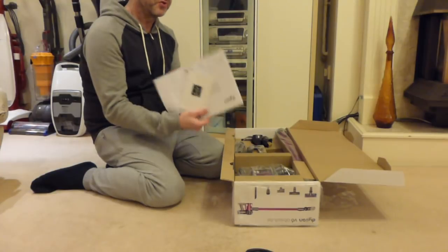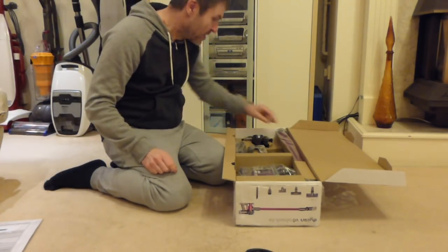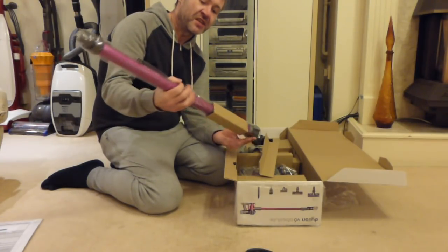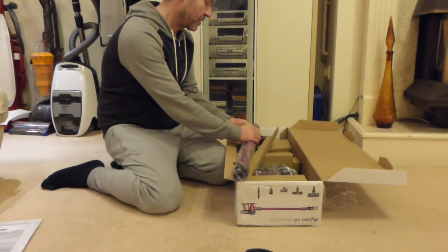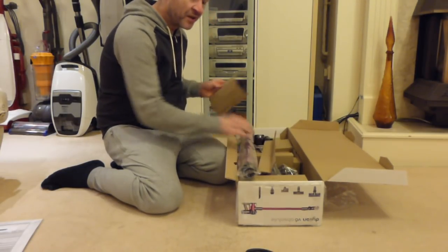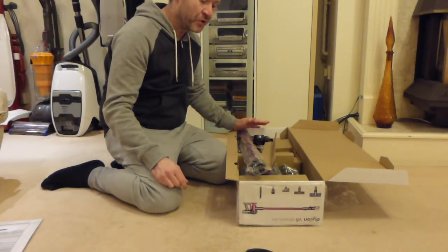So, the usual things you get — the story of Dyson, the instruction manual. I absolutely love the colour of this machine. It's like a magenta colour — it's a fantastic colour. It says V6 Absolute on there. I've wanted one of these for quite some time and I've always been put off by the price and worries about run time. But having that little handheld over there has put my mind at ease — these will be absolutely sufficient for my needs.